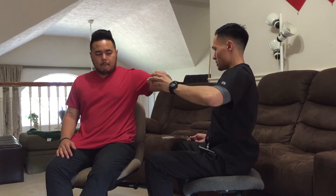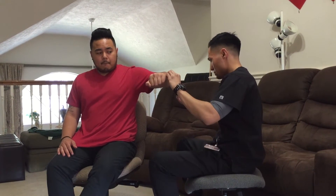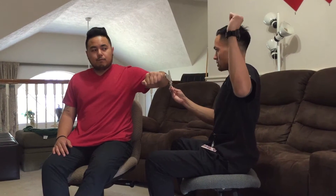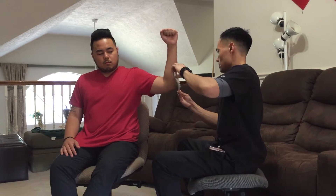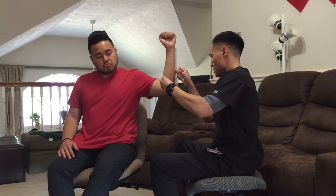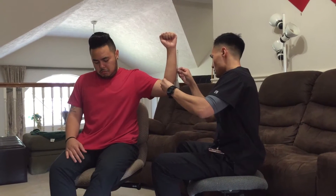Now I'm going to have you lift your arm up like this where it's bent at the elbow. Now what I want you to do is move your arm up like this as far as you can go. Okay, relax.